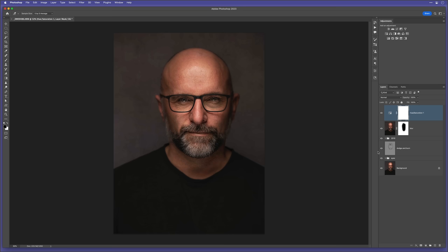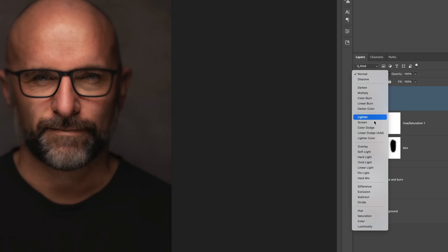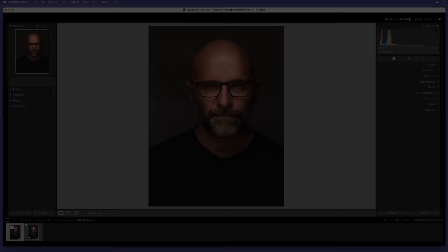Lastly in Photoshop, I add a small amount of glow which also gives the skin warmth. I add one more merged layer, rename it 'Glow', go to Filter > Blur > Gaussian Blur with a radius of 20, then change the blend mode to Soft Light and reduce the opacity to 20%. This technique also works great on landscapes. Let's take a look at the before and after of what we've done in Photoshop. I then save, which updates Lightroom, so I can head back there for some final finishing touches.